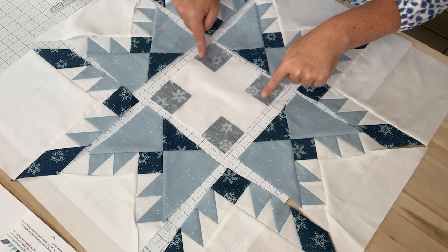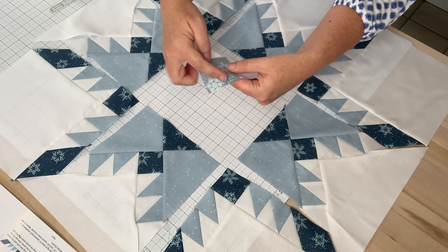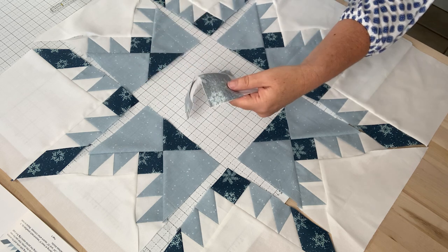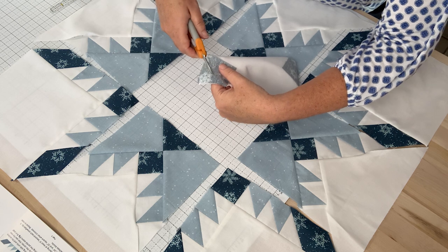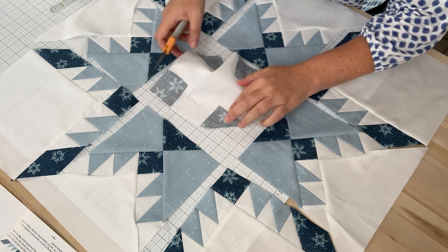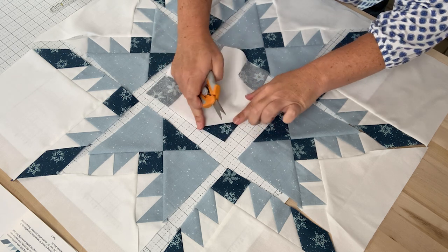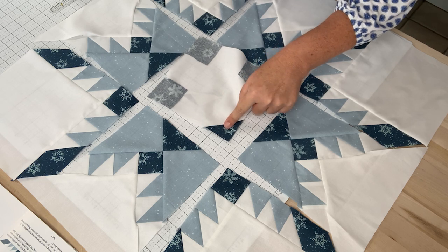Now once you have sewn on the diagonal of all four of these squares, you're going to trim off one quarter of an inch beyond the seam that you just sewn. So I'm just going to use my scissors and trim those off, and then you will press towards the dark — towards this accent fabric for your snowflake. So I'll go do that now.